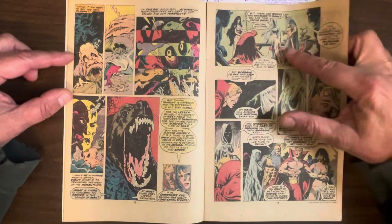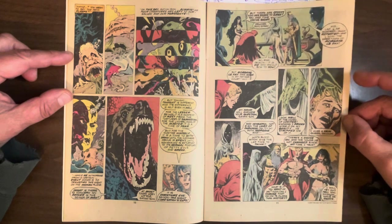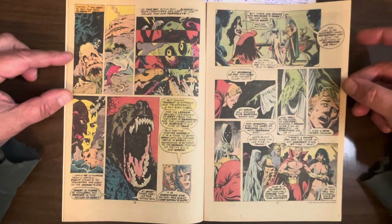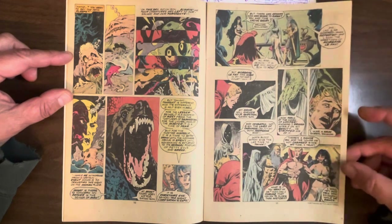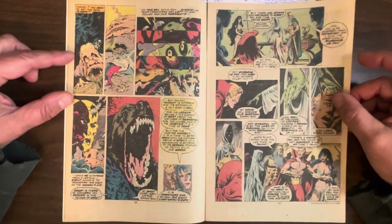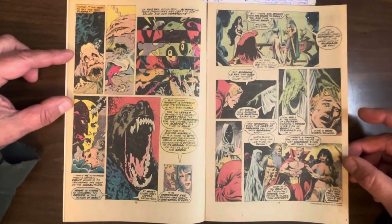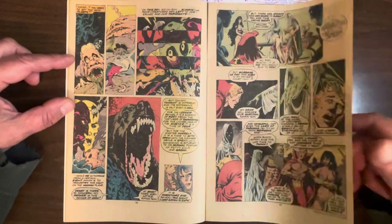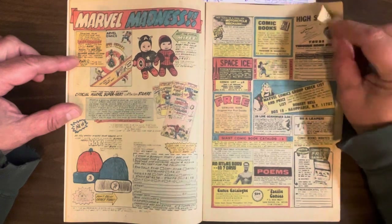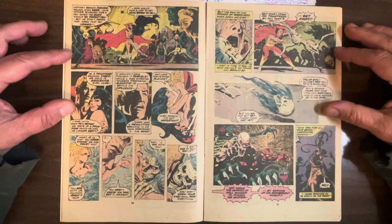He meets Mordred and Morgan Le Fay — of course, they're in hell. This is one of the best-drawn mainstream comics. This is in the top ten of all time. This is just amazing stuff. I always loved Russ Heath, but he's just always drawing tanks and soldiers — not my favorite topic. So seeing him unleash, just drawing all this crazy stuff so well — it's wonderful.